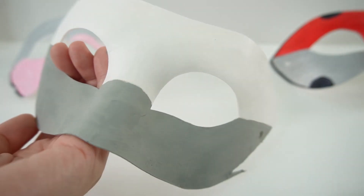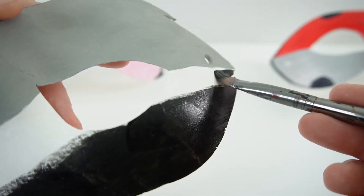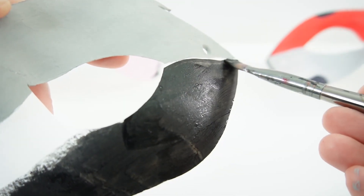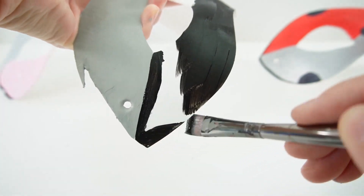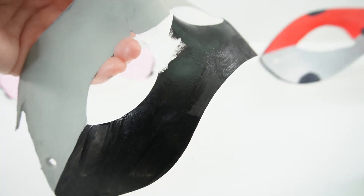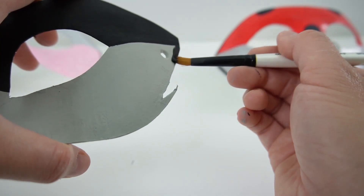So the grey's done, now let's do the black. Now I'm going to add a stripe of black down the sides.